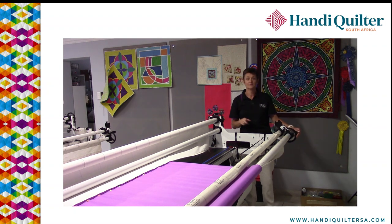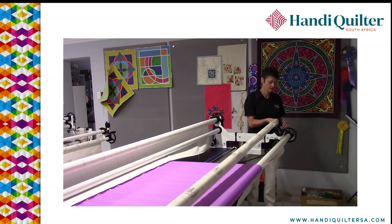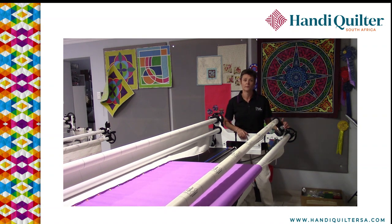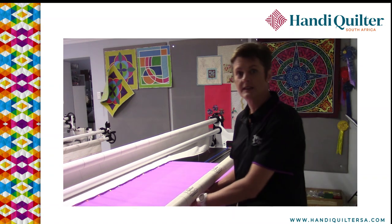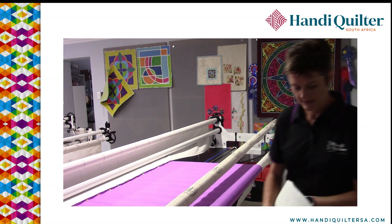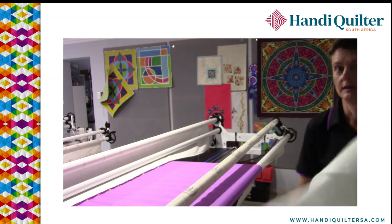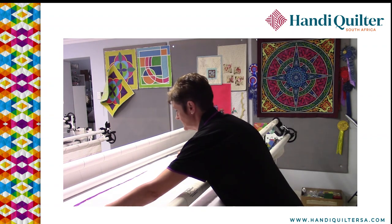Once those are locked in place, you can move this bar out of the way to put the batting in. Not all of the original gallery and studio frames had the pole cradles, but you can add them on — it's so awesome. You just literally lift out your bar and put it on top, and then you have space to get underneath and put your batting in. I've got mine hiding at the back here — let's just slot it underneath. It makes it so much easier.